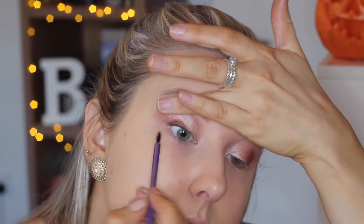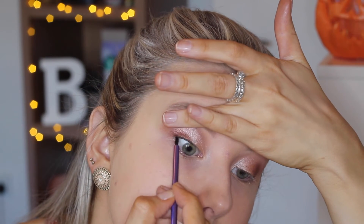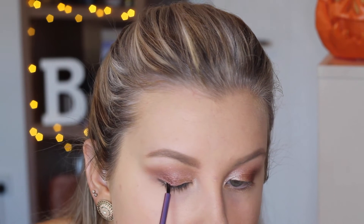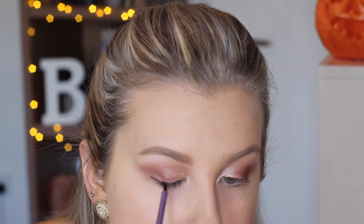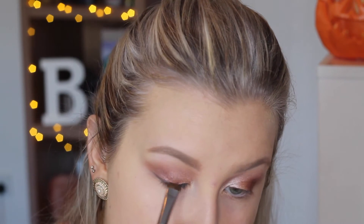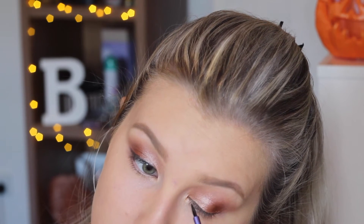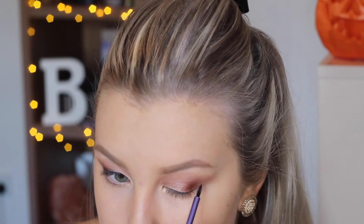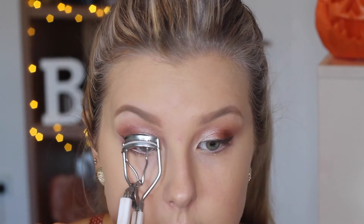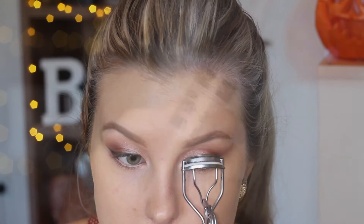For eyeliner I'm tightlining with my Maybelline Blackest Black Gel Eyeliner and then creating a small wing. If I had the chance again I would have used an angled brush because the brush I used was really hard to work with — so if you're a beginner, try an angled brush. I'm making the eyeliner a bit smudged out so it's not so harsh. Then just curl your lashes and apply a coat of mascara.